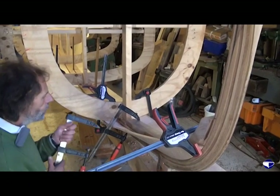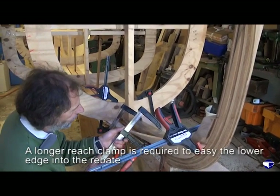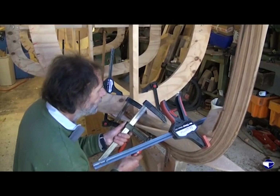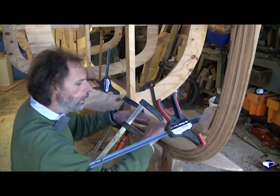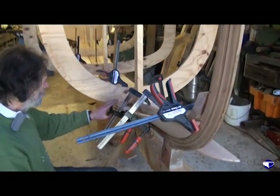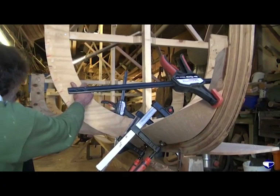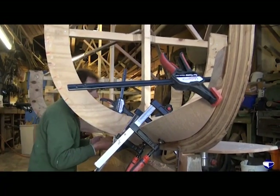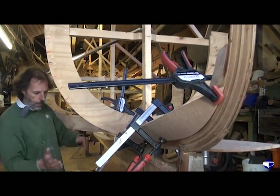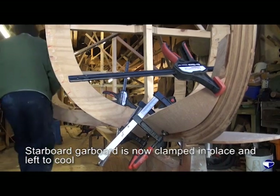I just need a clamp with a longer reach to get in over the plank, just to ease that lower edge up a fraction. We don't want to over-strain it, but that's a reasonable fit there in the rebate. I'm quite happy down there - I may just get another clamp behind this mould just to make sure the plank has that bend in it, and we'll need a longer-reach clamp for that as well.